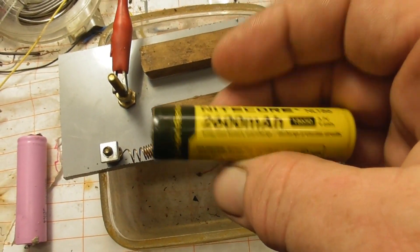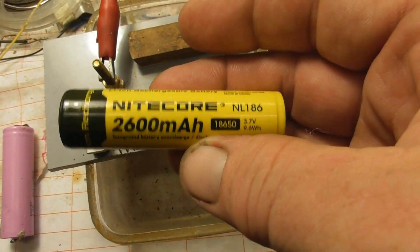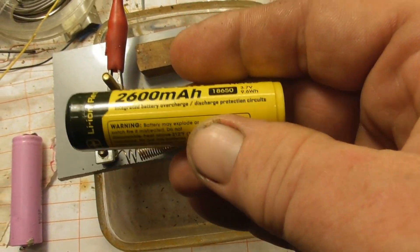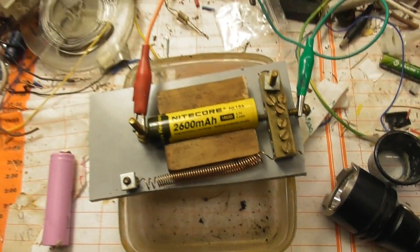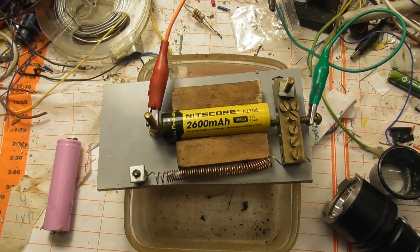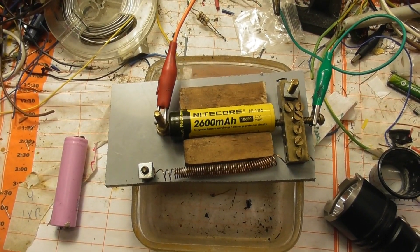Normal battery — one of the standard cells. And I put it in here. It works well. And when the cell is up to 4.1 volts, we'll just disconnect the device and put it back in the lamp.